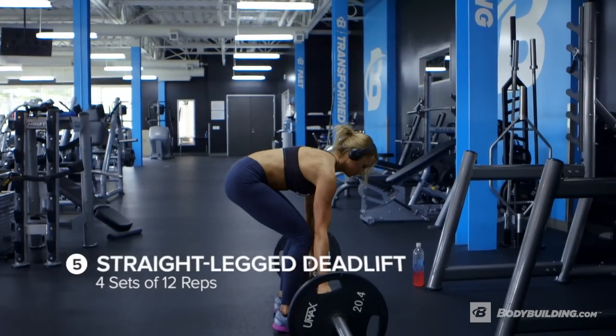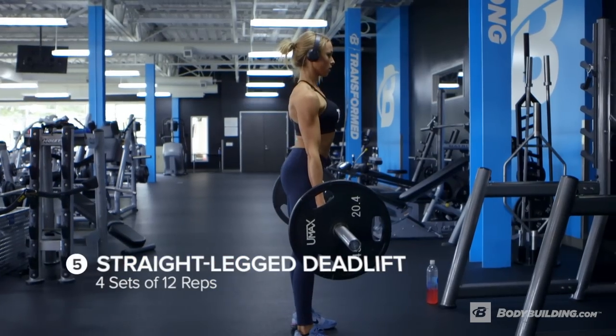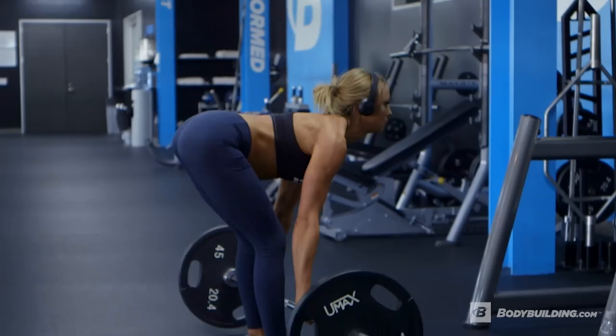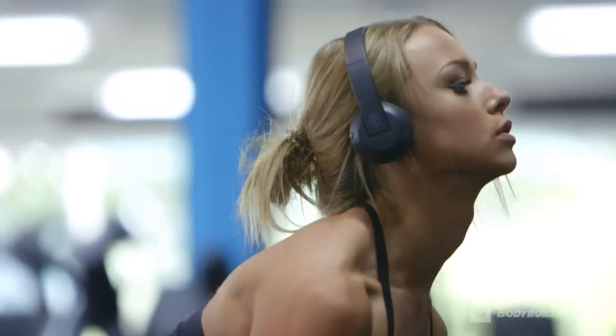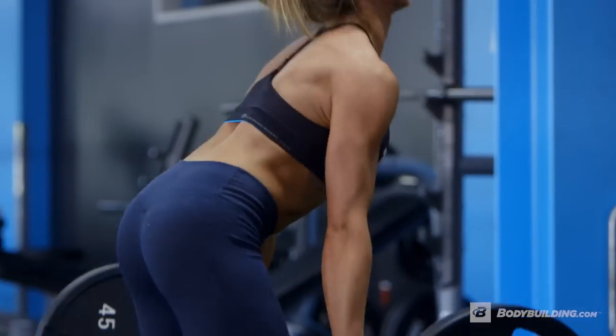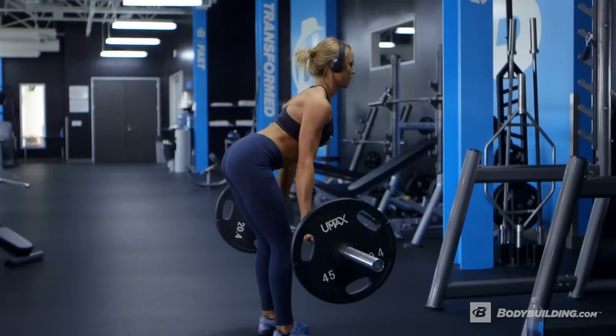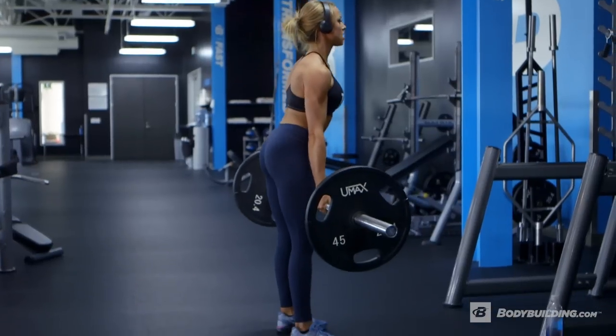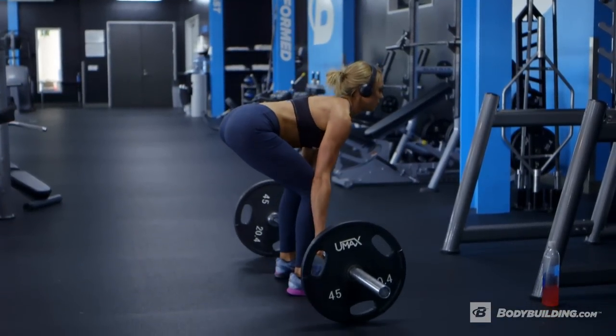Straight leg deadlifts — this is great for building hamstring muscle and, again, glutes. We're going to be doing four sets of 12 reps. Really think about the movement. Think about where you're pulling from. And at the top of the movement, you really want to push hard and lock out and squeeze the glutes at the very top. That way, you're making sure that you're activating both your hamstrings and the glutes throughout the movement.